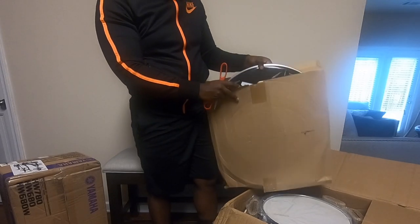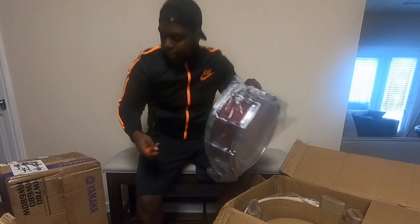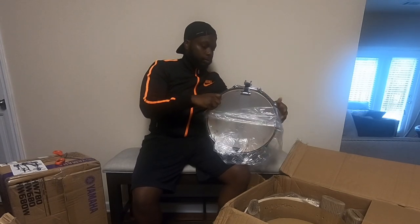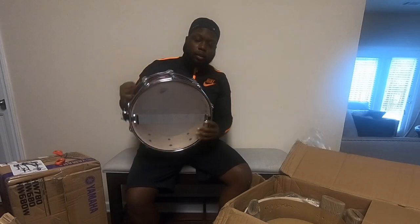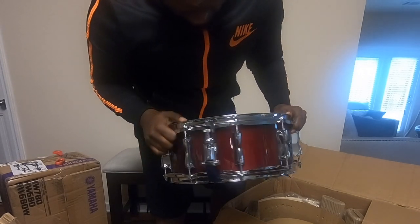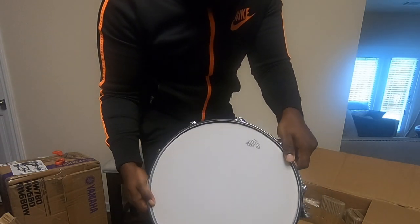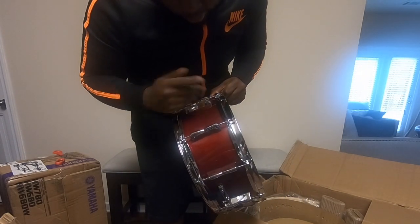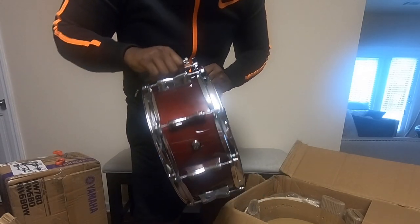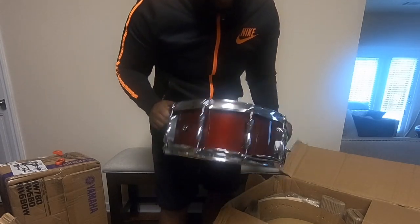First drum — the snare. Cranberry red, by the way, for anybody who needs to know the color. The snare looks great — I don't know if y'all can see it on camera but it looks wonderful. Checking the hoops and the tension rods, snare looks good. At my initial glance over the snare, it looks beautiful. I'm guessing that's not where the blemish is, so on to the next.